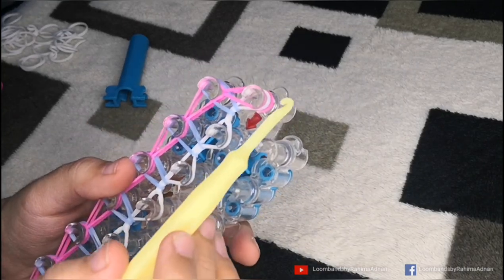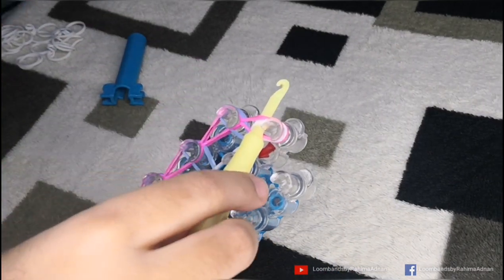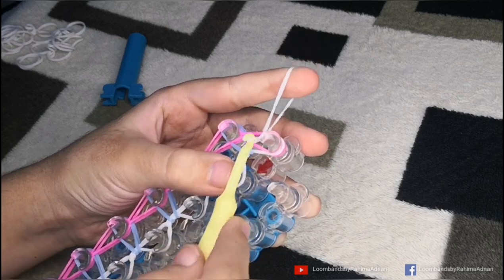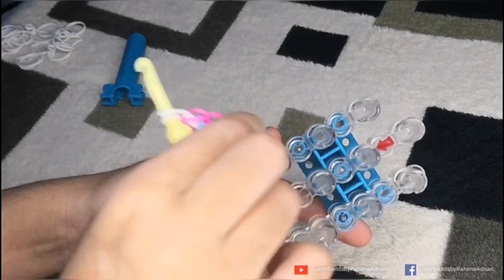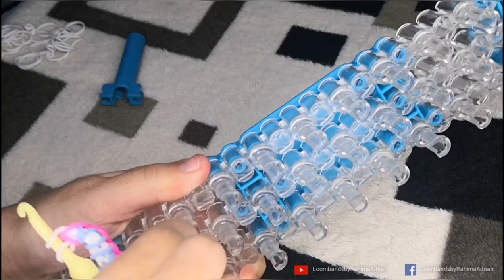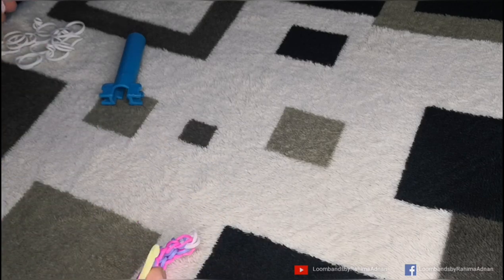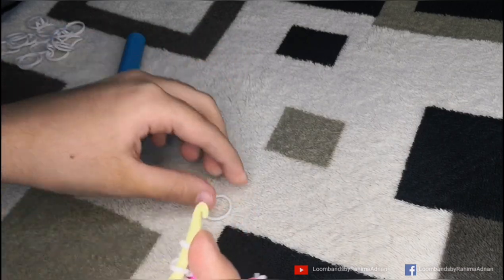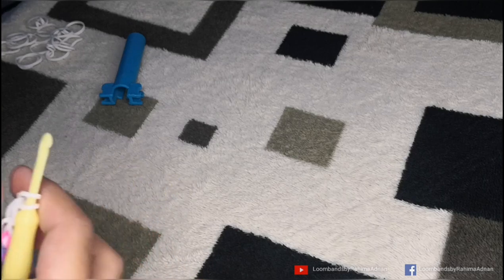Now we have to insert our hook into the last peg, insert one white rubber band, and slide it into this peg. Then we have to remove the bracelet from the stand. Now we have to use our two white rubber bands.